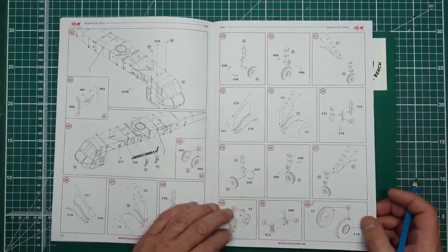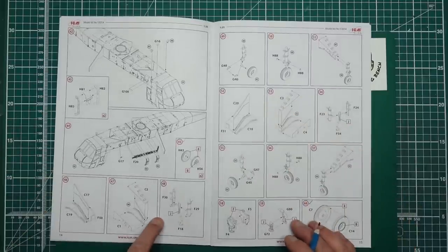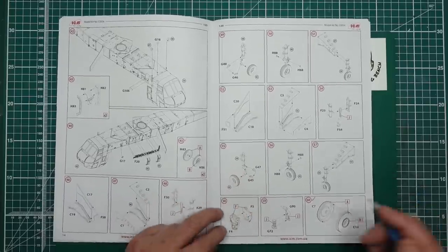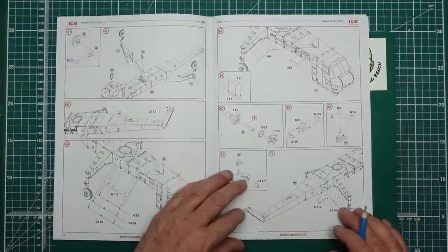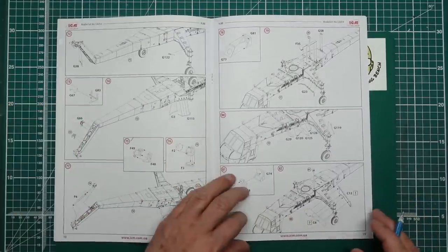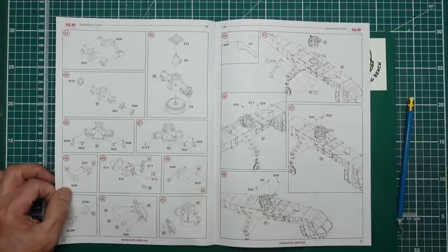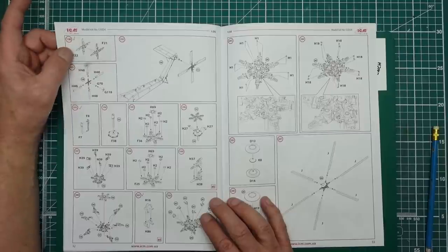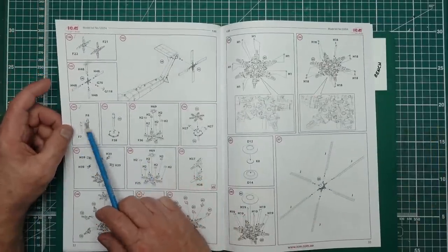Undercarriage legs I'm tempted to do now, but I think I'll leave them in case they're too weak — we'll see how heavy the model is and may need to do some corrective surgery or put some wire in them. We've got the winch hook, the nose landing gear, this spindle for the tail rotor, and various other bits — just getting pieces together so any seams can be dealt with. I've now gone all the way to the end of the instructions and marked everything off; step 190 has the tail rotor hub, and I've done the main spindle for the main rotor so we can build that rotor assembly up in stages, letting each bit dry before moving on.